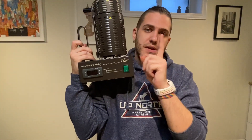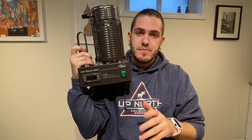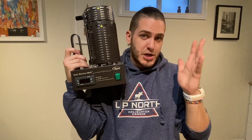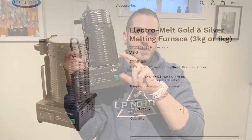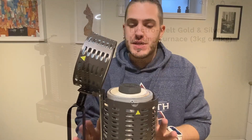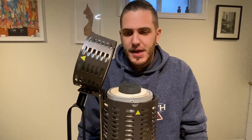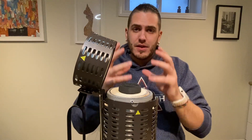Something else to note: this is the one kilogram version, which was the smallest they come. They do come bigger — there are two sizes, the one kilo and the three kilo. I wish that when we got this machine I had spent those few extra hundred dollars and got the three kilo version, because of the size.